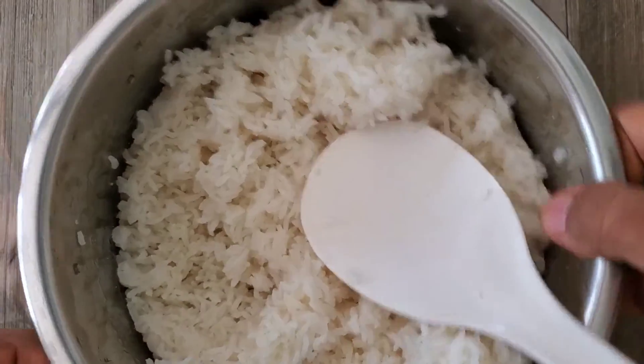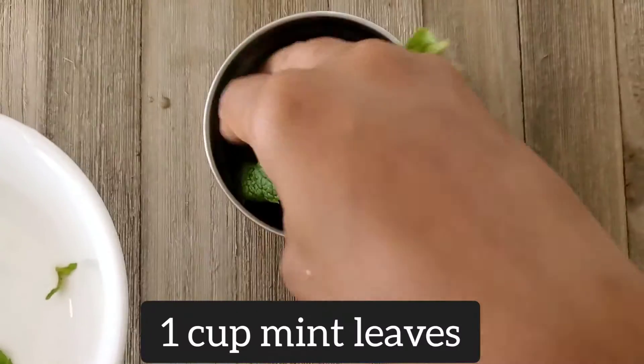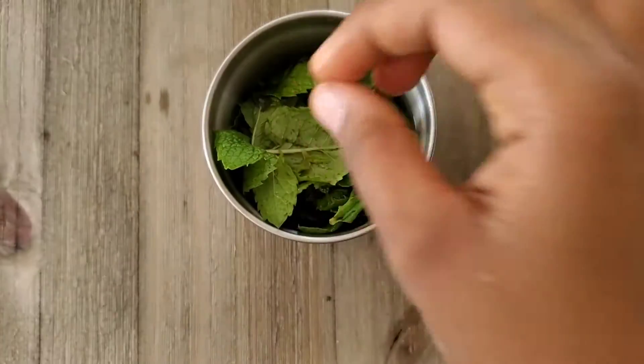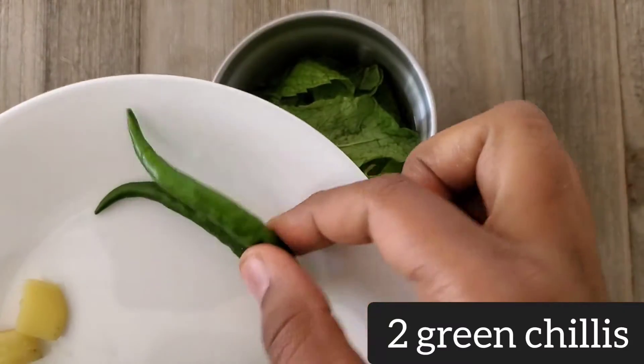Now take a blender and add one cup of mint leaves, or about one bunch of mint leaves. You can always increase the mint leaves if you want more flavor. Then add two green chilies — I'm using two medium-spice green chilies, but you can always adjust the spice levels according to your choice.